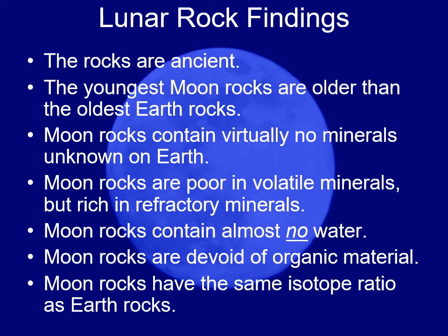When they brought back the rocks, the typical rocks were ancient. The youngest rocks the astronauts brought back were older than the oldest rocks on Earth. That means the moon is essentially a dead world — Earth constantly resurfaces itself through volcanic activity, erosion, making new sedimentary and igneous rocks, and destroying old ones.